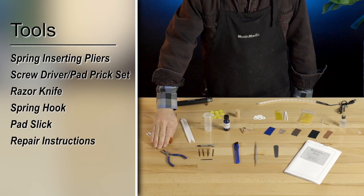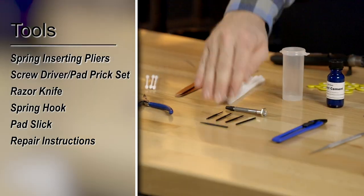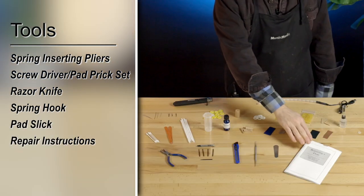A custom set of spring inserting pliers, a screwdriver and pad prick set, a razor knife, spring hook, pad slick, and a set of instructions.